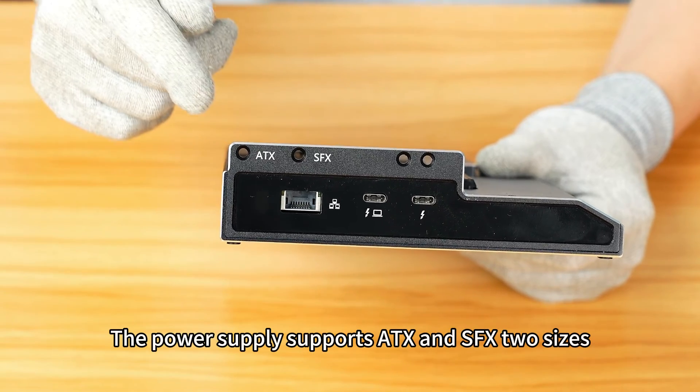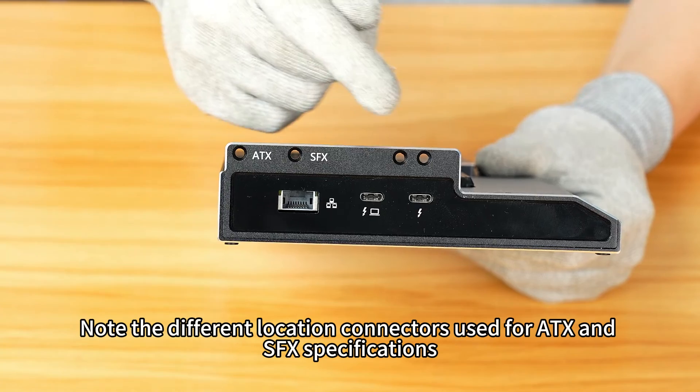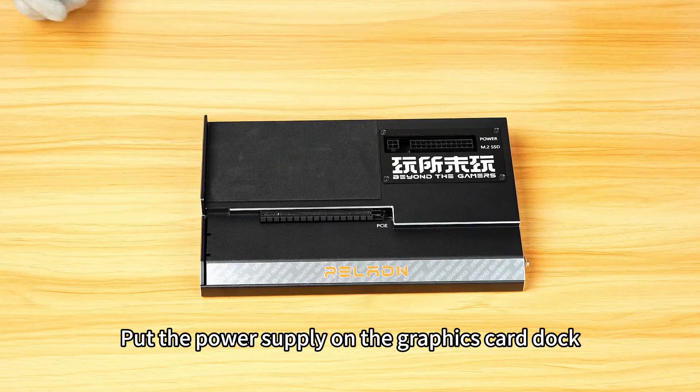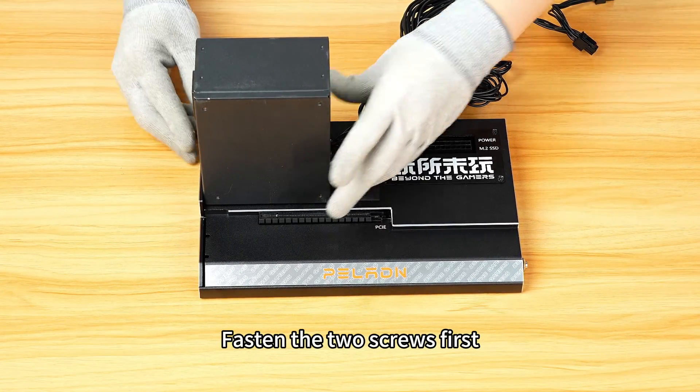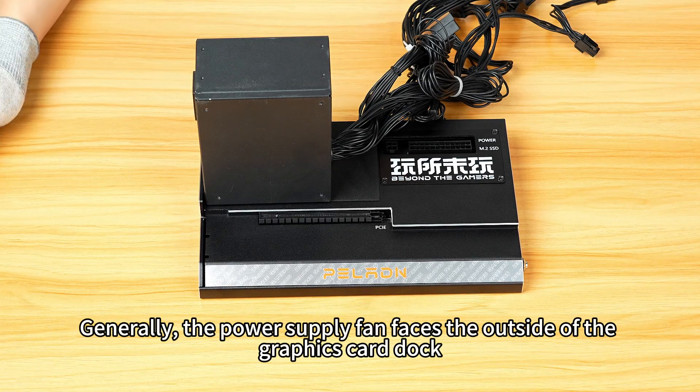The power supply supports ATX and SFX sizes. Note the different location connectors used for ATX and SFX specifications. Put the power supply on the graphics card dock and fasten the two screws first. Generally, the power supply fan faces the outside of the graphics card dock.